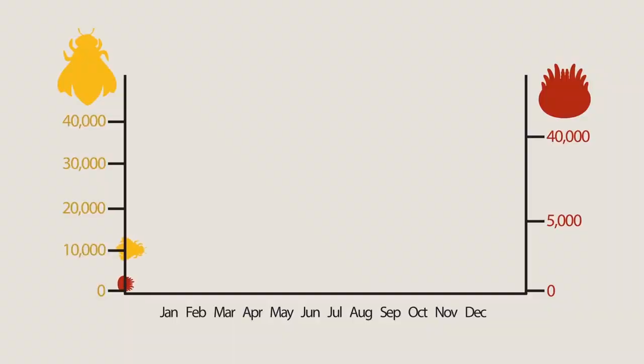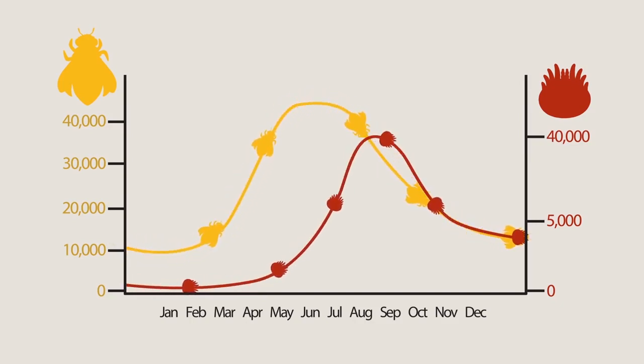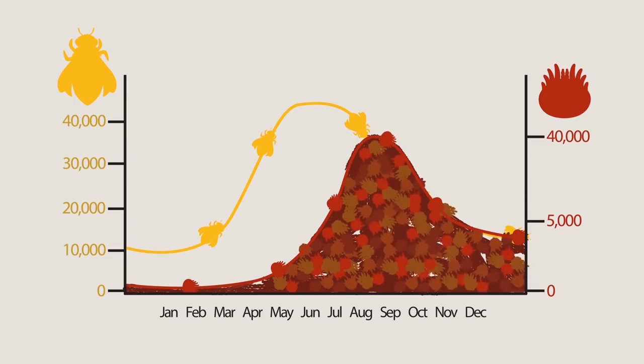Using this strategy, the varroa mite population can grow as fast as the bee population it feeds on. But when summer ends and the bee population declines, the hive is left with a huge mite population. And that's dangerous. Too many mites in a hive will overwhelm and kill entire bee colonies.